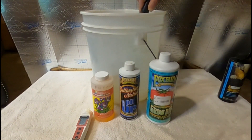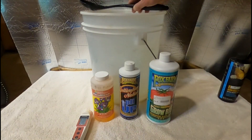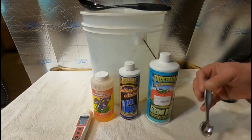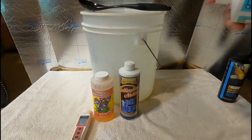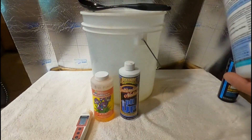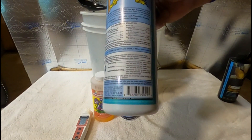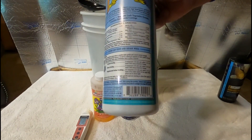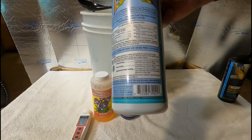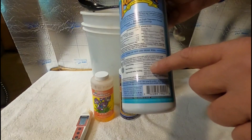Okay, mix it up. Next thing — any volunteers? Time for our nutrients. See how easy that was? Today we're using the Fox Farm Big Grow 3-2-6, and we're coming in at two teaspoons per gallon because the plants are still a little small. As they get bigger you can go to three teaspoons per gallon.